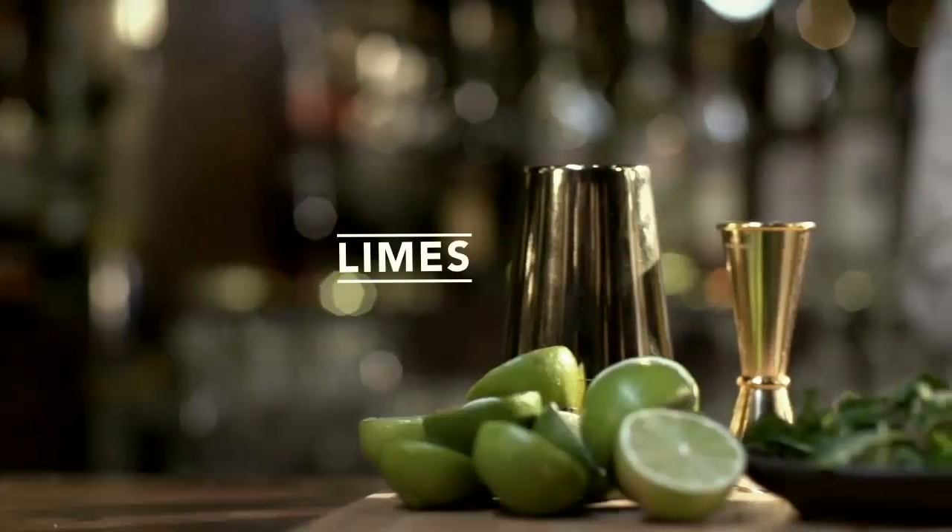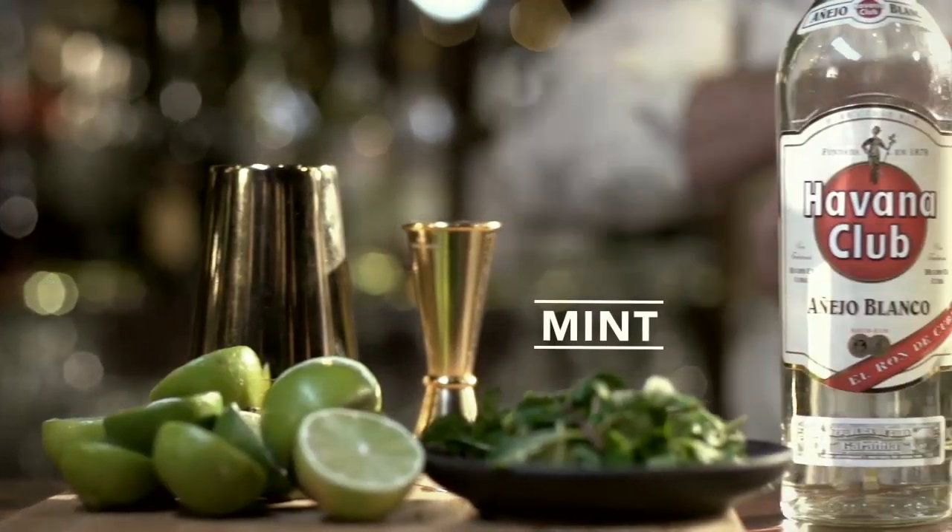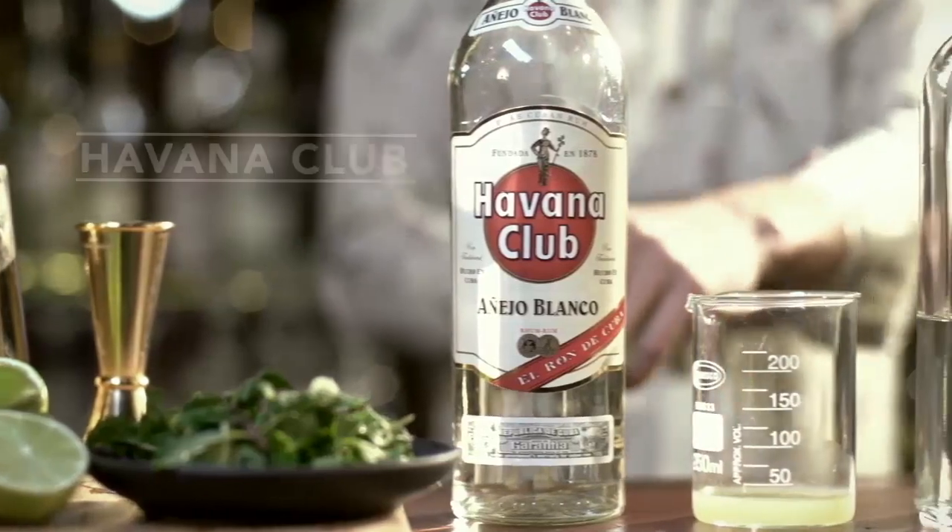Classic Mojito. Say hello to my little friend, the original gangster, the Classic Mojito.